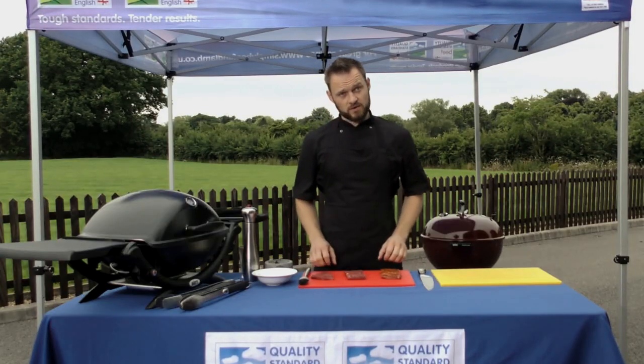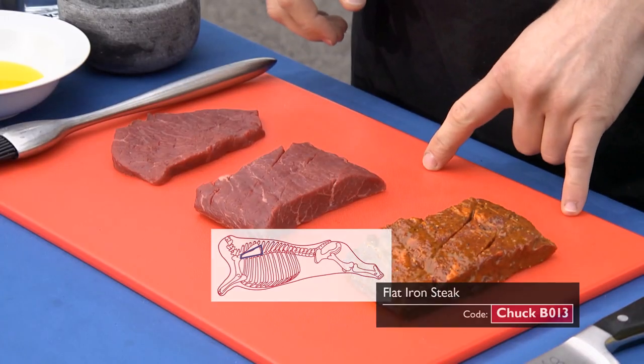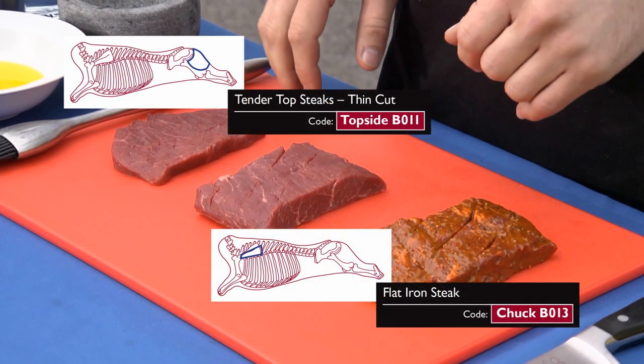Hello, we've got the BBQ out today because there's an increasing trend in outside cooking. For the first time last year, the UK market became the largest in Europe with over 7 billion pounds spent. So in this video we're going to focus on some alternative steaks, namely the flat iron steak and the thin cut tender top steak.